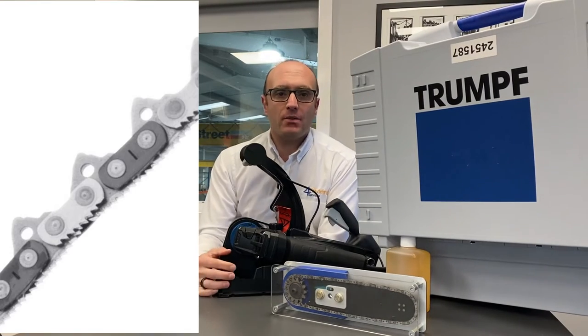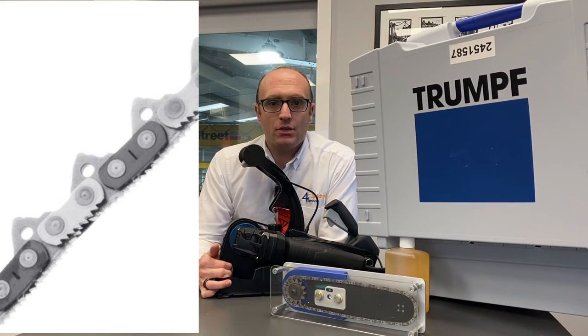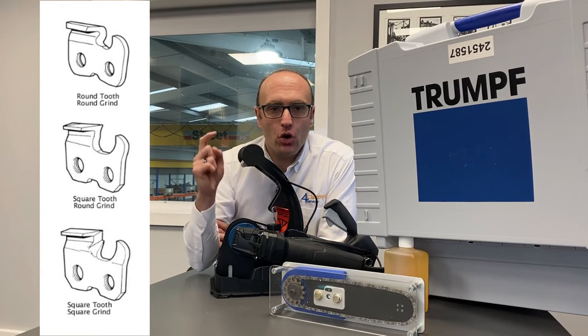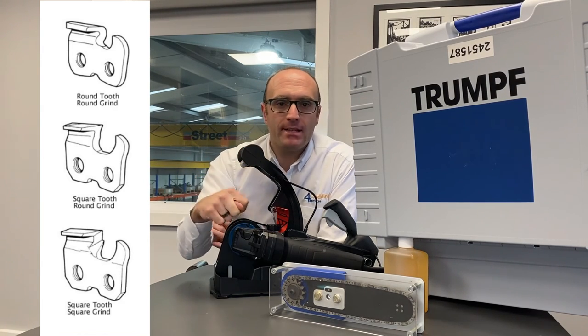On my right you can now see a picture of the teeth that are on the TPC-165 chain, and you can see that it's more similar to a jigsaw or a reciprocating saw. On my right again you've got the typical traditional chainsaw tooth, and you can see the hook on that. A chainsaw is actually designed to catch something and drag itself into the material.